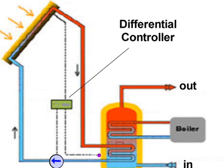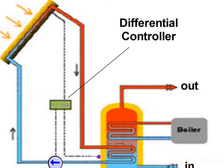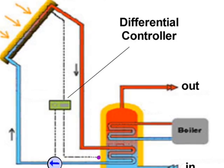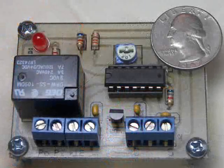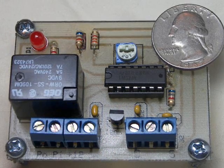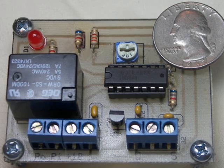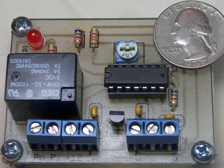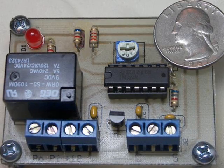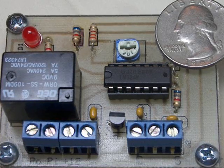Without a latch circuit on the controller, the pump would chatter as the collector temperature approaches storage temperature. A practical pump-on temperature differential is about 15 degrees Fahrenheit, and a practical pump-off temperature differential is about 5 degrees Fahrenheit. Of course, every system is a little different, but this is a good starting adjustment.